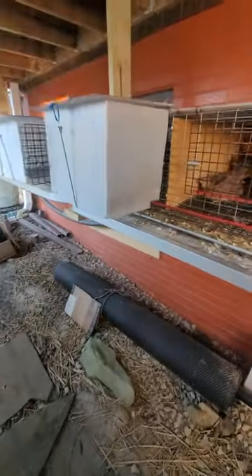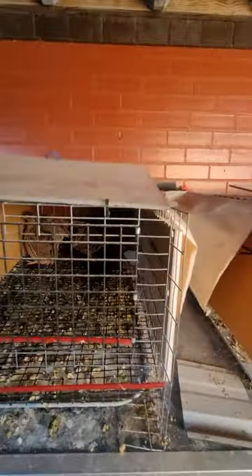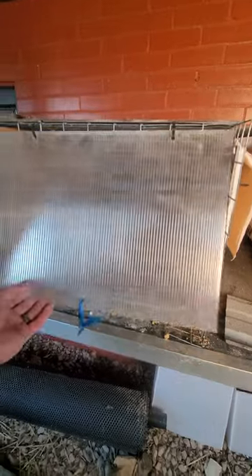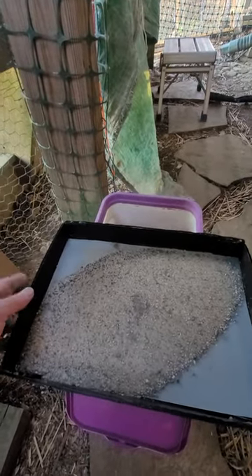Let me show you these cage extensions. I store them on the ground and I use these for when it's heavy weather or when I want to put the sandboxes in. My cages are designed with a rollout egg protector and windscreen, so when it gets really cold or severe weather I'll put this down or I'll put on the cage extension to help keep them warm.